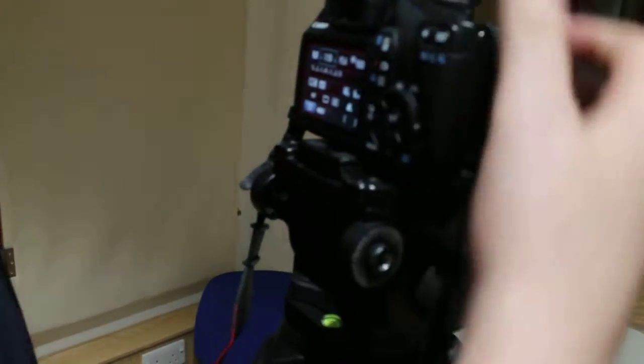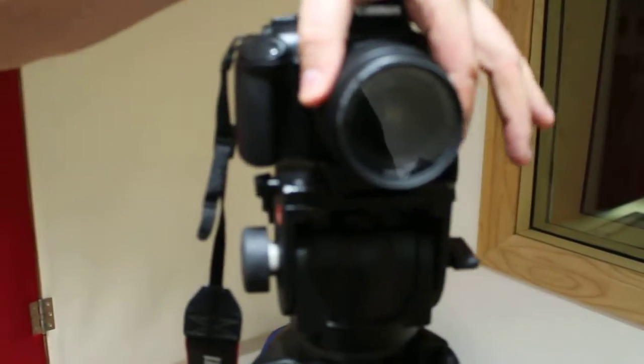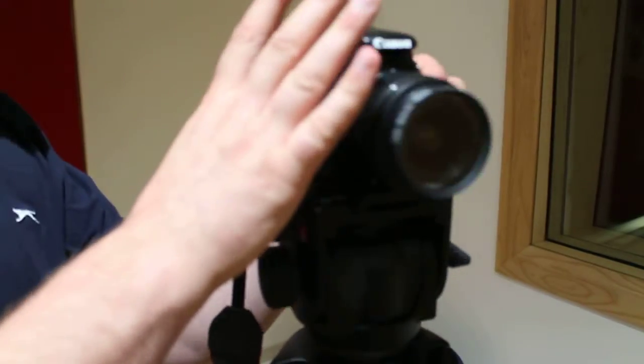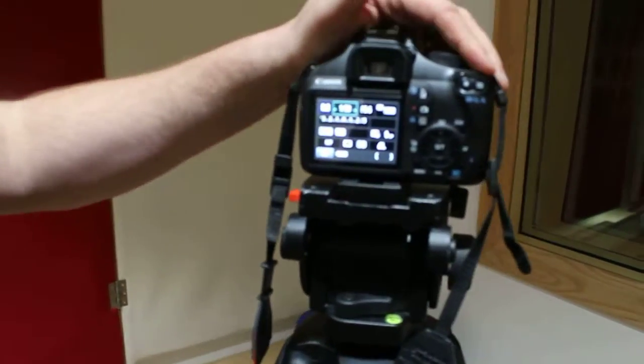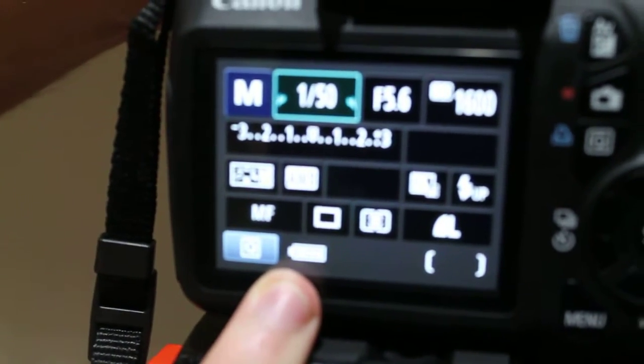Then turn your camera on. When your camera's turned on and you turn it round to the front, you've got your zoom. And up here you've also got your focus. When you turn it round, the first thing you should do when you've got your camera on is check your battery power and see if you're going to need to use your mains or if you've got enough battery for what you're doing.